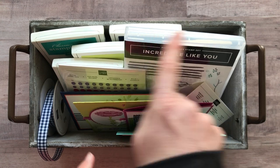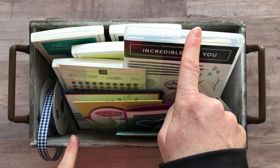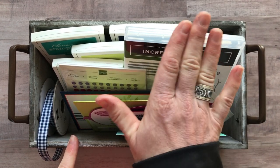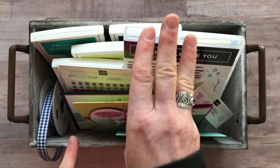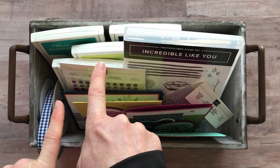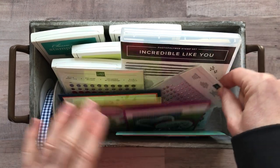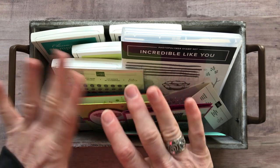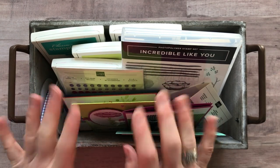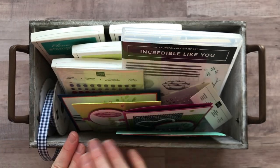Option number three is for if you already have the Incredible Like You stamp set. You're going to want to make sure you have that stamp set because I can't do the stamping — you have to do that yourself. So option number three just includes the ribbon, the Glitter Enamel Dots, the Share What You Love Pearls, and then the projects — four designs, two of each, so eight total — plus the PDF tutorial. Option number three is $41.